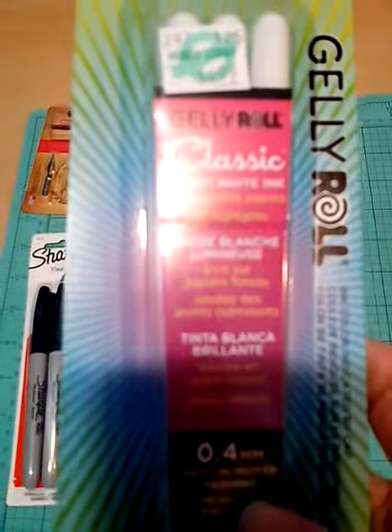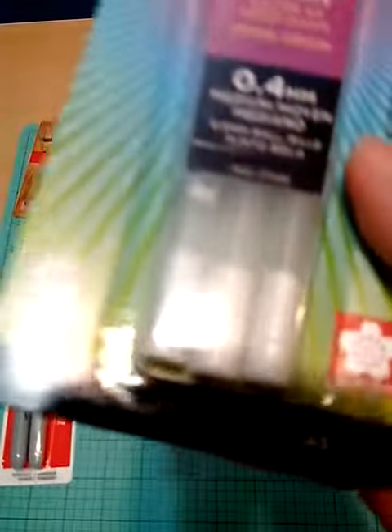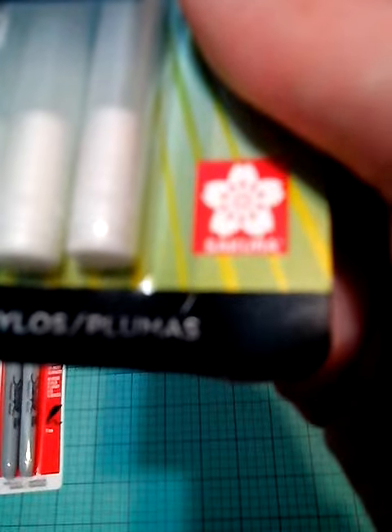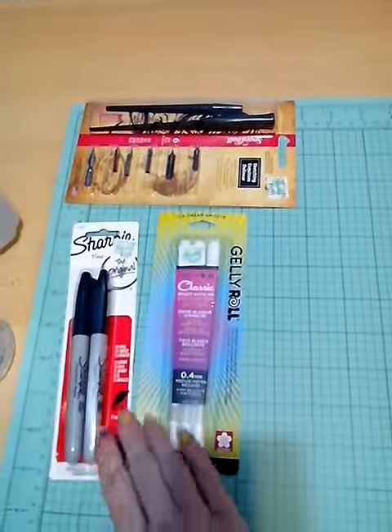I'm going to put an up-close shot on the Jelly Roll pen. Okay, try and focus... focus... it's not going to focus. I'll deal with that later.